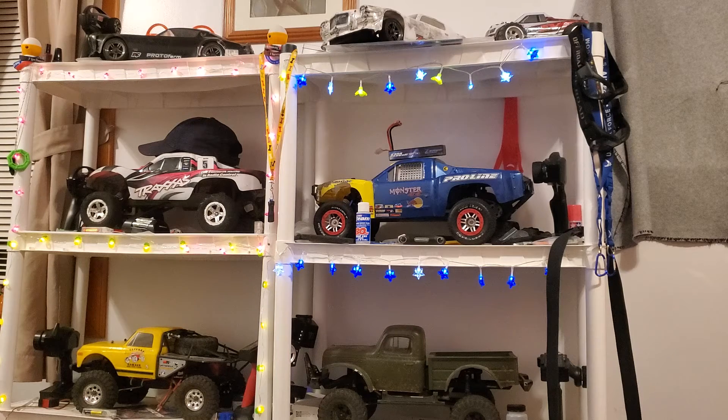One thing I would like to do is pick up at least one, but I'd like to get two, Axial SCX24s for indoor crawling. During the winter we could definitely set up some stuff in the garage and also do some stuff in the house.